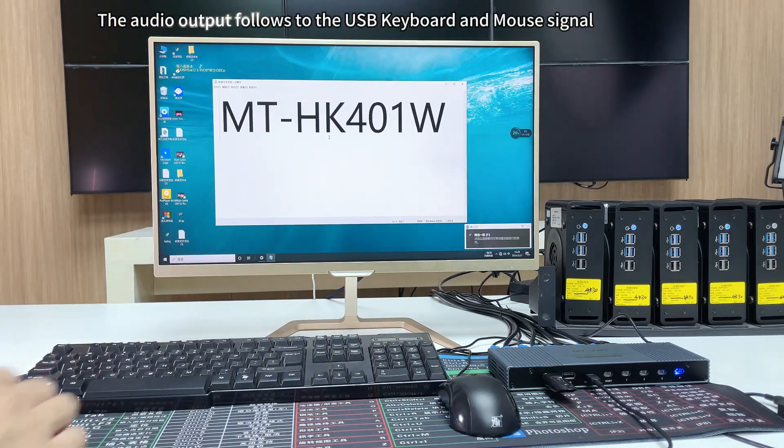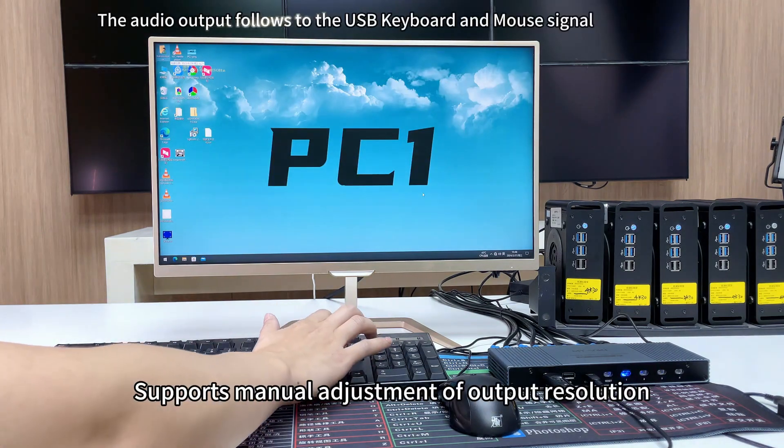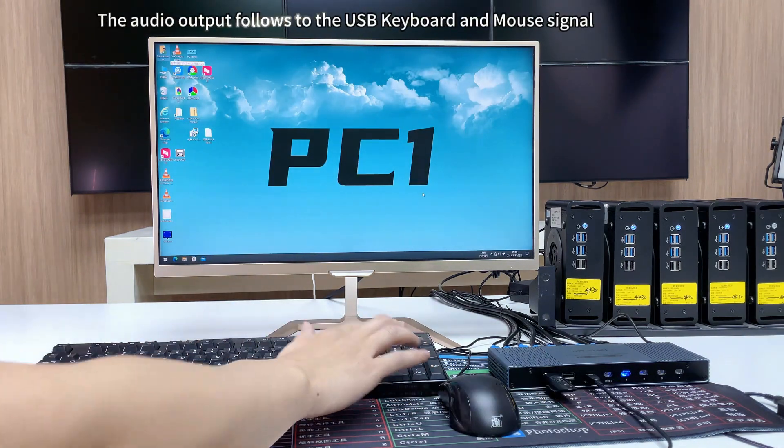Supports using hotkeys to turn off and turn on the beeping sound — double click Home plus B. Also supports manual adjustment of the output resolution.